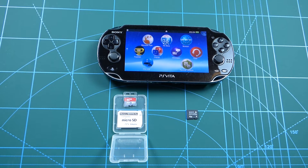Hey guys, welcome back to the channel. As you can see here, I've got myself a PlayStation Vita.